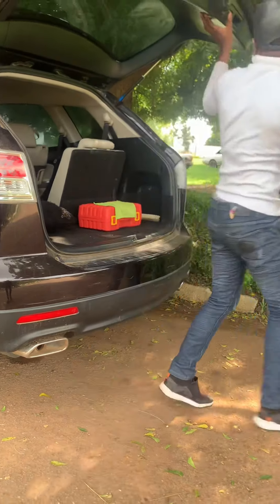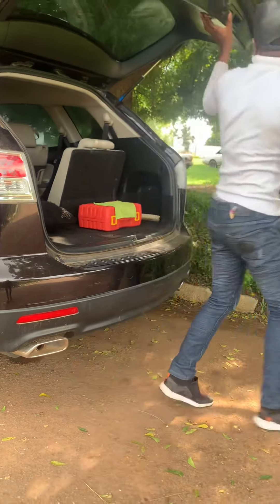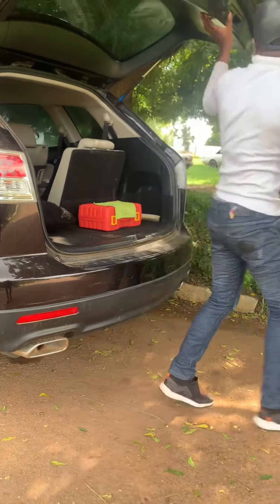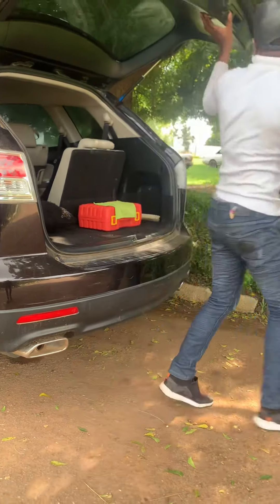Also, our Instagram handle is Carbiz Auto — don't forget to follow us and share comments. Let us know basic things that you actually need education on when it comes to automobiles. Thank you very much, and see you in my subsequent video.